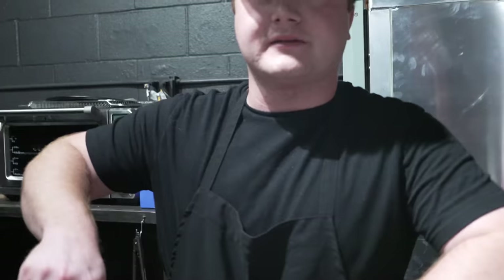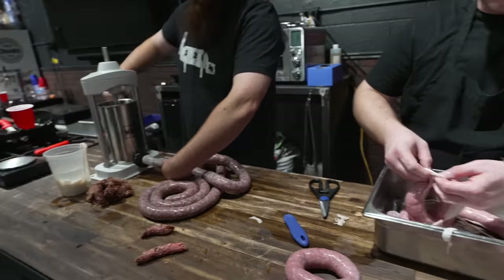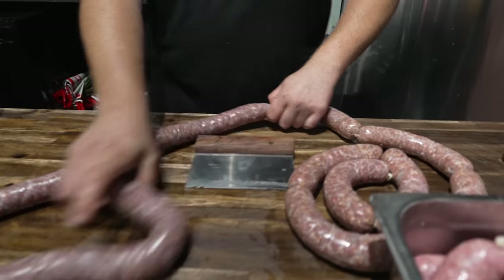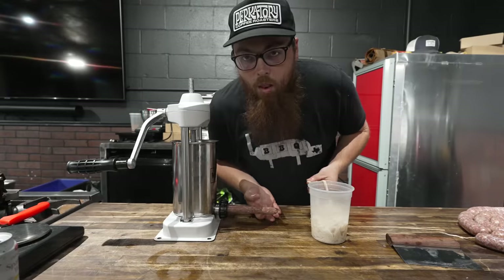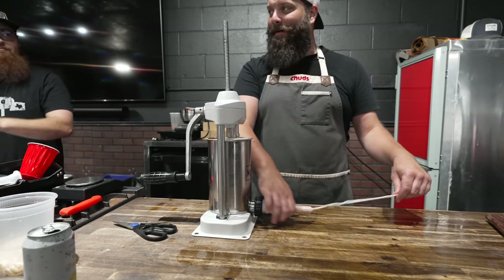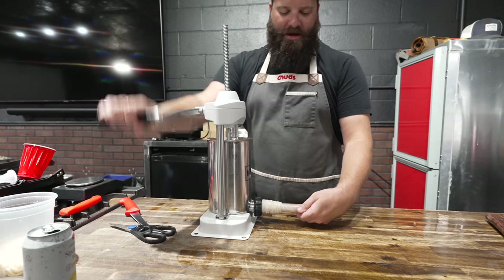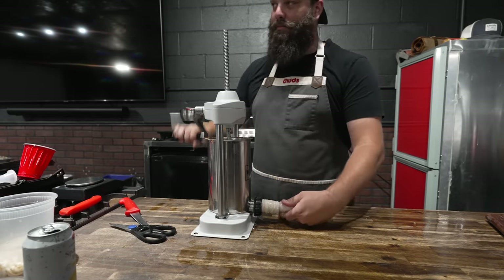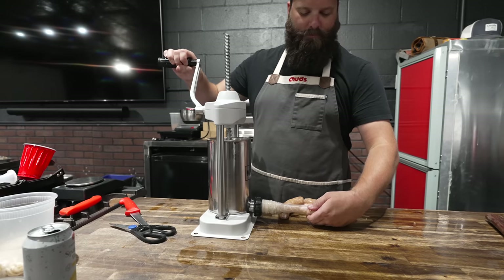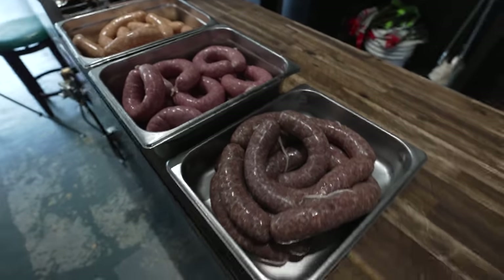That's a beautiful looking link, nice and pink — hashtag pink link. Nice and plump. A whole totally different system over here — going the big long rope followed by individual twisters. Using the little otaki stick as a measure — that's a nice little trick. Going on with some 28mm casings today because that's what the boys like. Tie it off, snip the tip — chunky chicken coming at you. And just like that, folks, three different sausages all linked up, three different colors, looking absolutely beautiful.